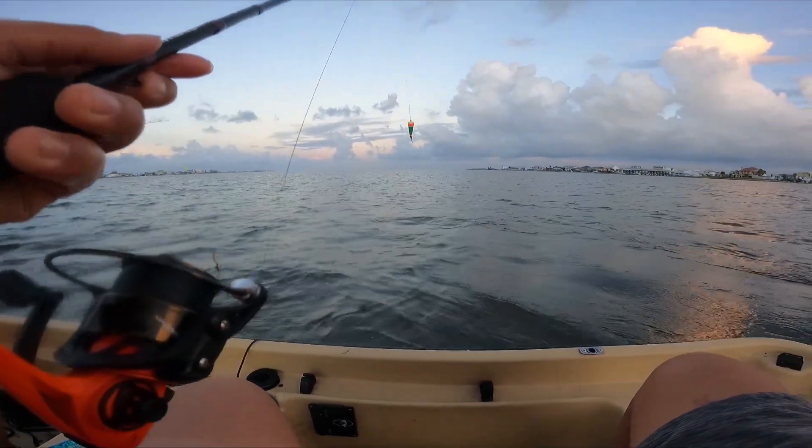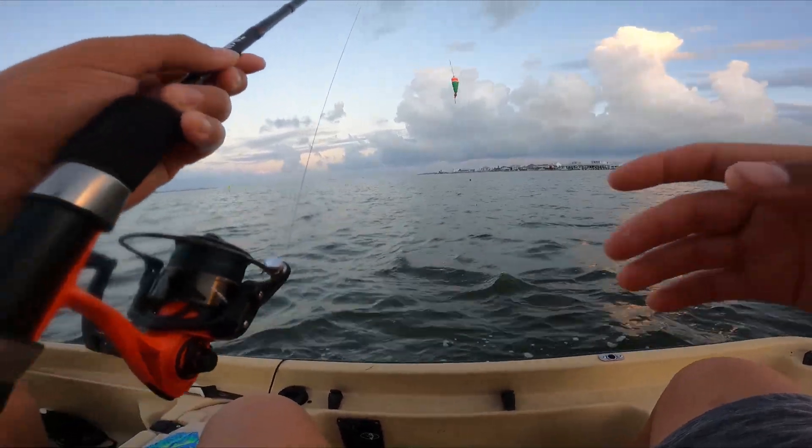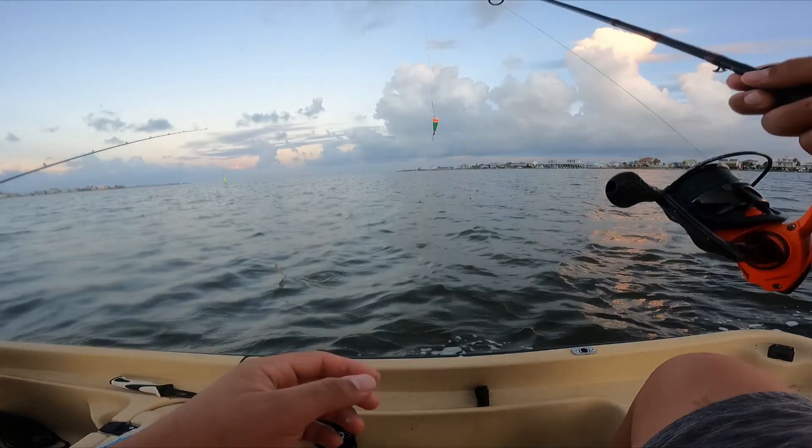That was a nice red — like a 20-inch or so, that was a keeper! That was fun though, that's what we're out here for.